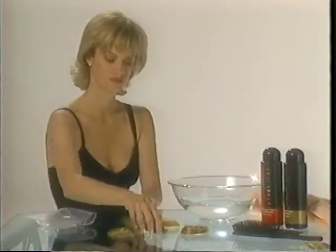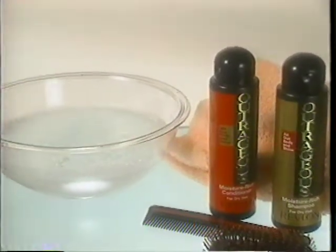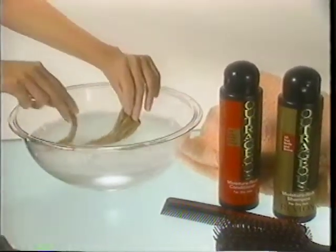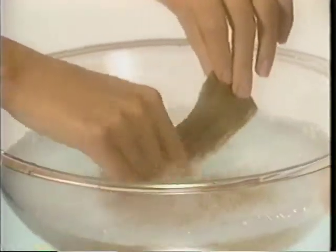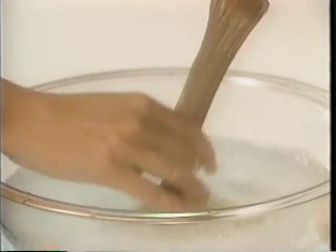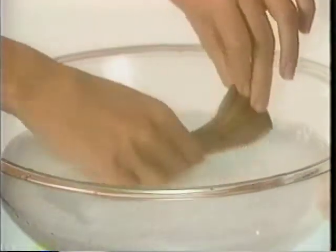Since Unforgettable Hair doesn't become as oily as your own hair, you'll only need to wash it after every three or four wearings. Be sure to use your preferred Revlon Shampoo and Conditioner for treated hair when washing your Unforgettable Hair. First, mix a small amount of shampoo with water in a bowl or basin. Gently rub each Unforgettable Hair Enhancer separately in the shampoo solution with your fingertips.